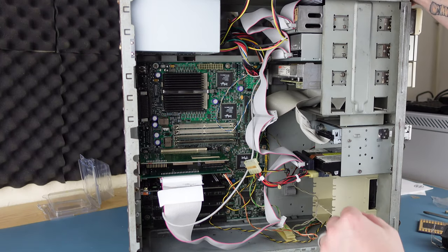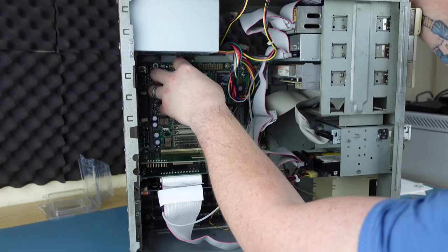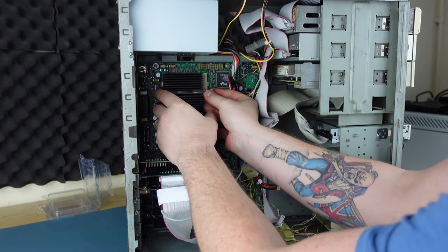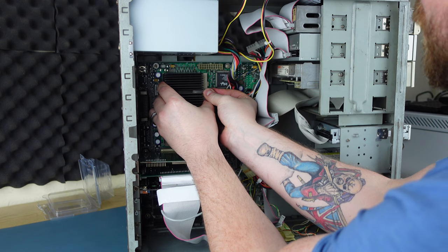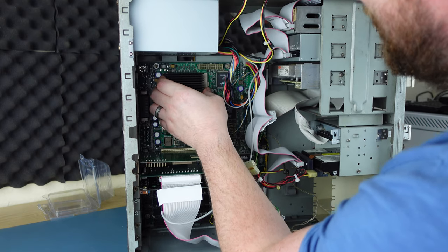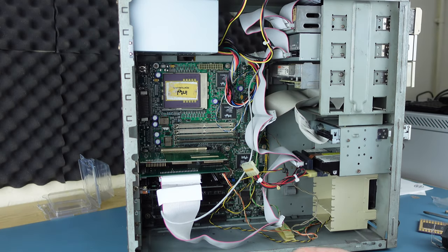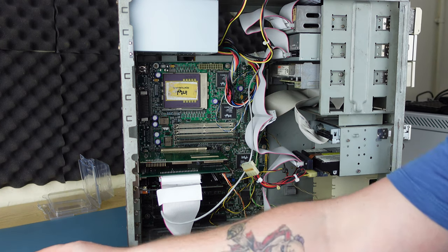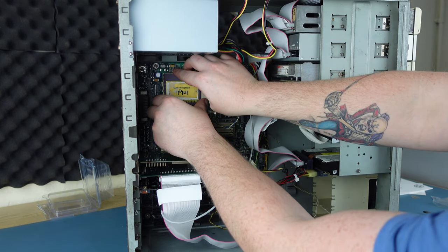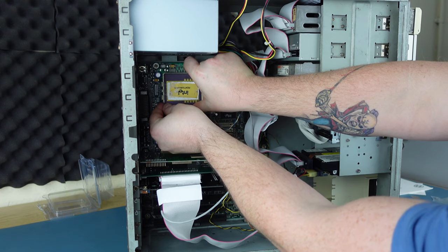First we need to get the old cooler off, which luckily is just a press-down retention clip. I'm always terrified of putting a screwdriver through a motherboard with these things, so doing it by hand is preferred. There we go — always a bit nail-biting. And there we see the 150 MHz CPU that came with this machine.